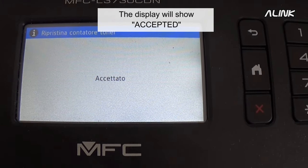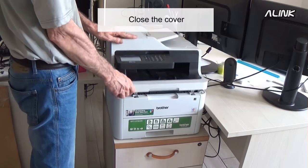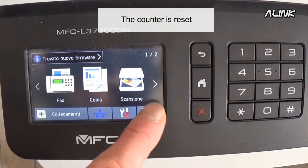Press the color of the toner you want to reset. Press yes. The display will show 'Accepted.' Close the cover. The counter is reset.